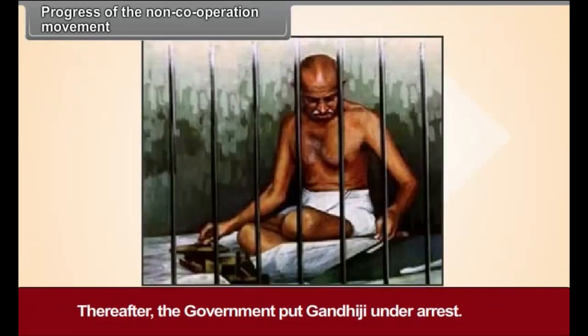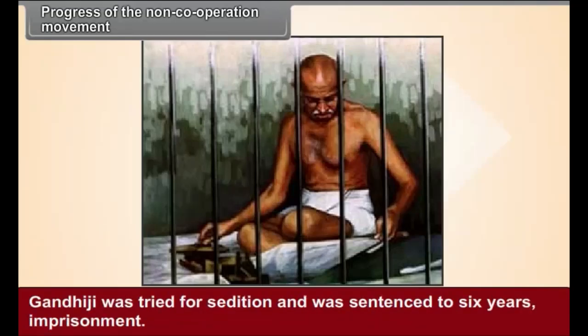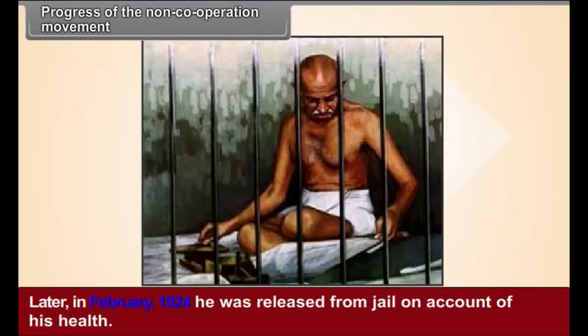Thereafter, the government put Gandhiji under arrest. He was tried for sedition and was sentenced to six years imprisonment. Later, in February 1924, he was released from jail on account of his health.